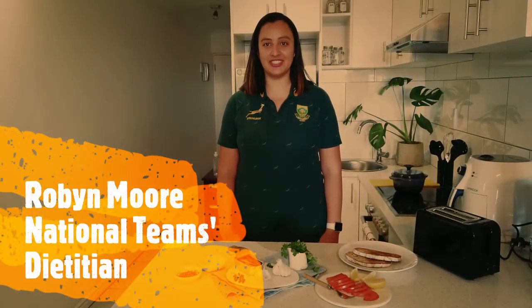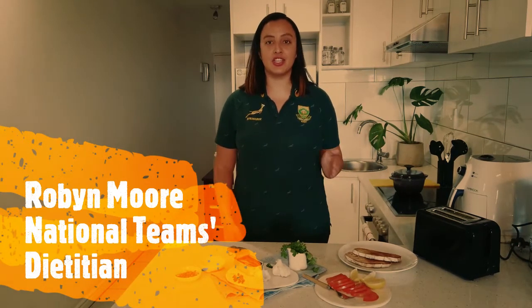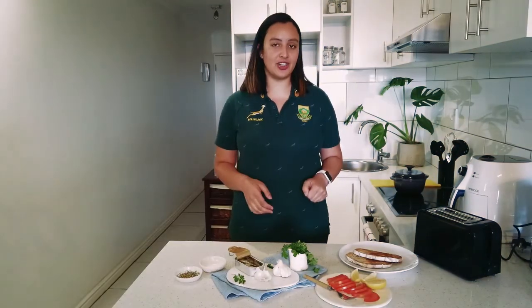Hi, I'm Robyn Goa, National Teens Dietitian. Today I'm going to show you how to prepare a quick and easy recovery meal that's got a good amount of carbs, protein, some good fats and antioxidants.